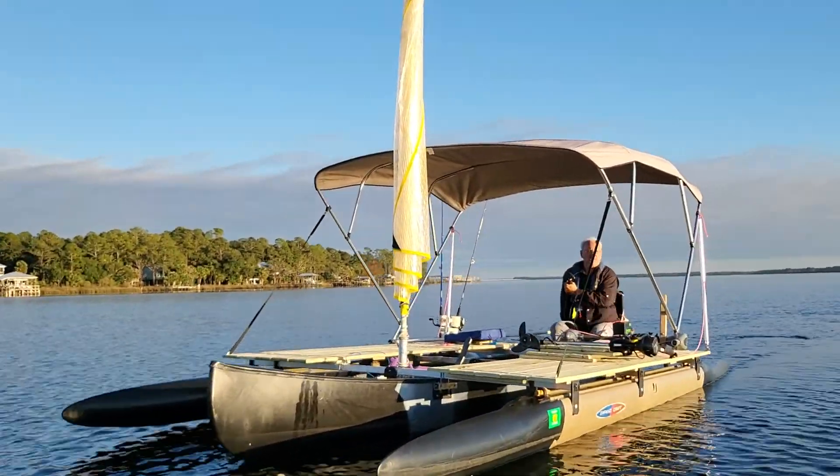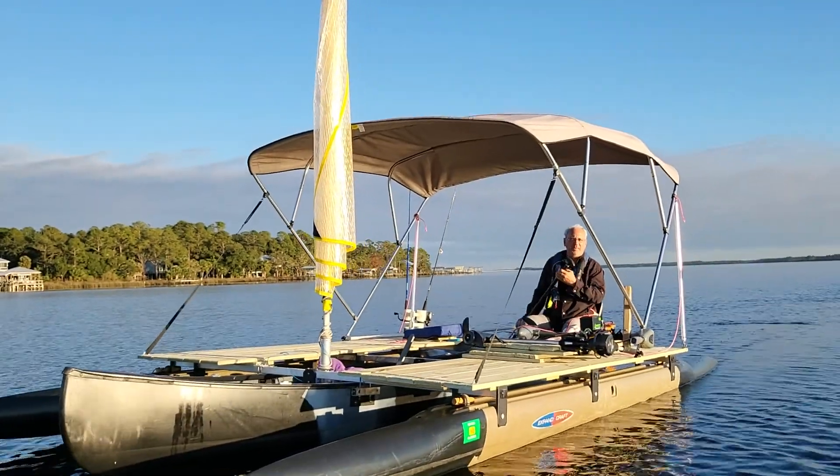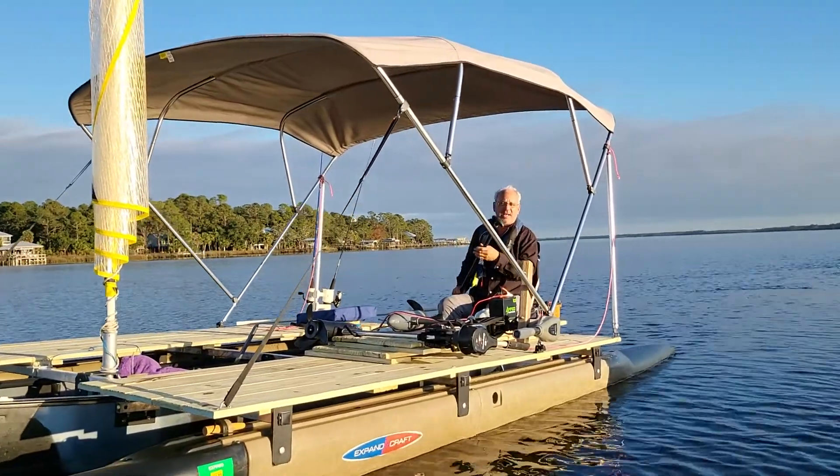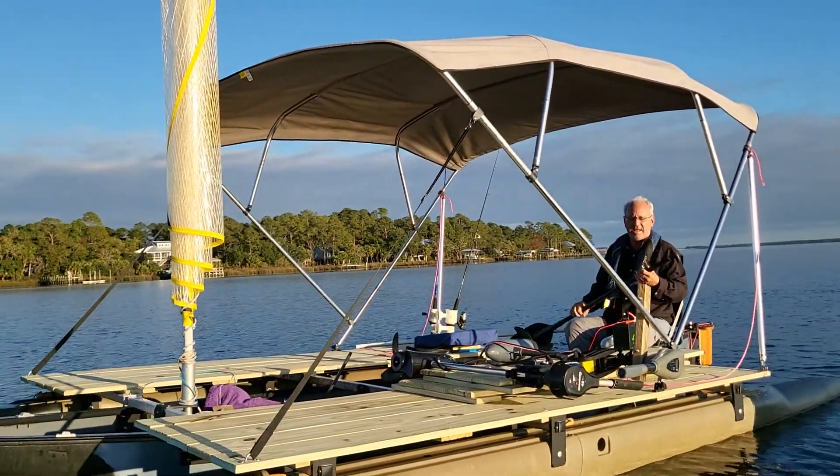You can maneuver this boat with a paddle even with the decking coming out here, so yes it can be done. Somebody asked me that, so I thought I'd make it happen.